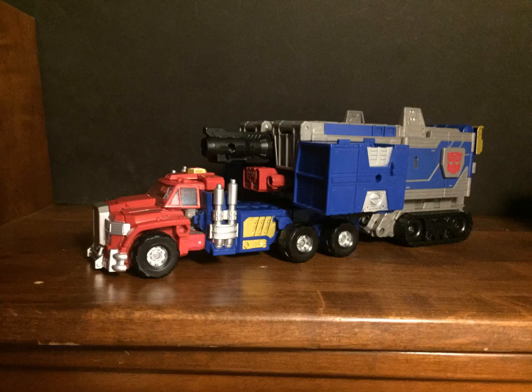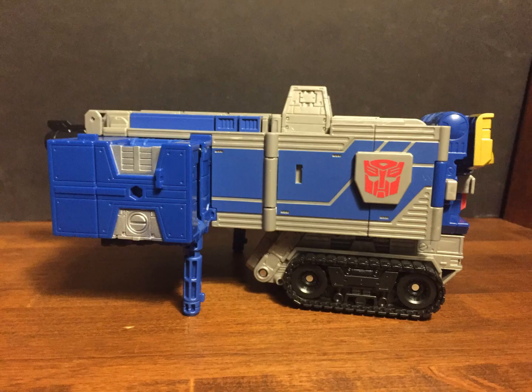The cab is accurate and well detailed, and the trailer is decently accurate as well. It's nice to see silver paint on the tires, and the robot mode cannons become the landing gear of the trailer.